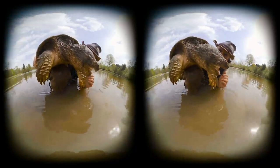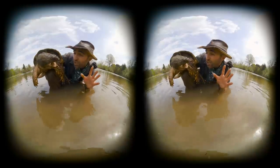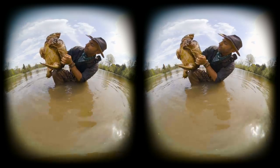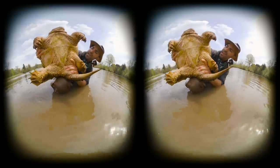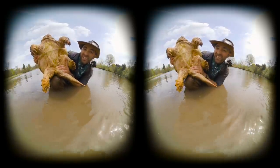Now one thing that separates the snapping turtle from other turtle species is the bottom of the shell, which is called the plastron. Let's take a look at that real quick — I hear you hissing right at me. The plastron is significantly smaller in snapping turtles than it is in other species. Can you see that? That small plastron is what caused them to evolve with all these incredible defensive tactics.